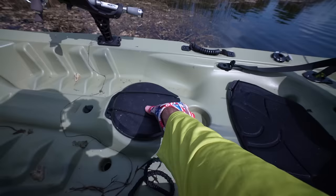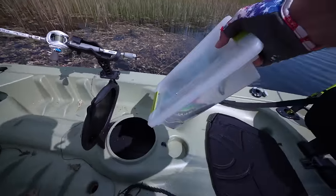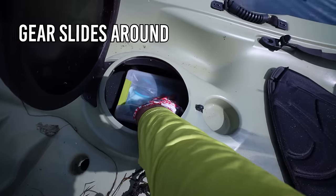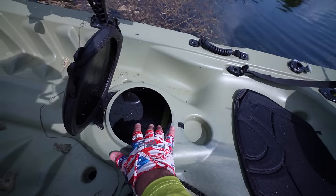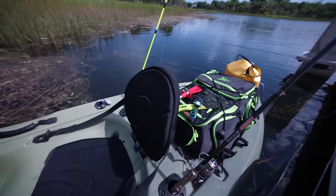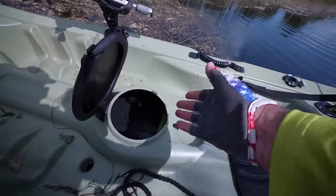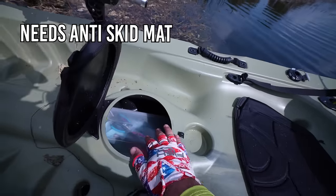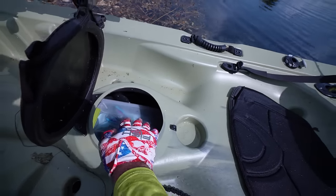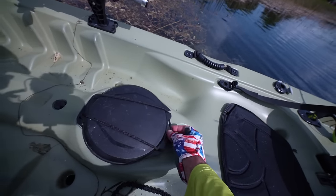The storage wells are great — I'm going to find more small tackle boxes that fit right inside. What I don't like is how slippery it is at the bottom of the hull. The tackle box can slide to the back when you're moving quickly. I had to open up the back well and pull it out from there. I think I need to put some type of rubber mat or divider in there so things stay where I want them.